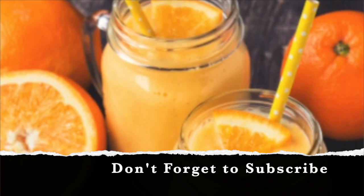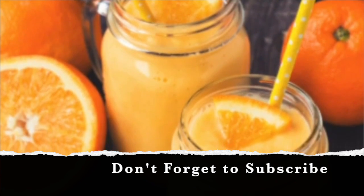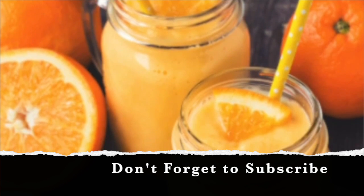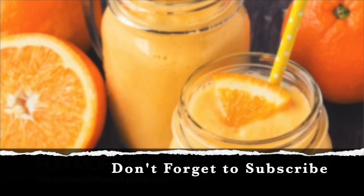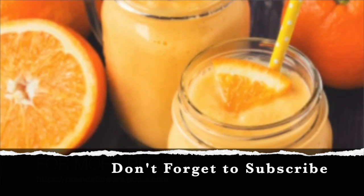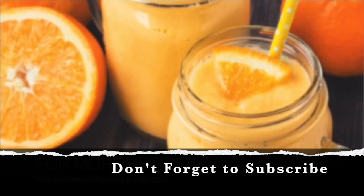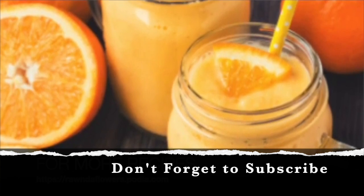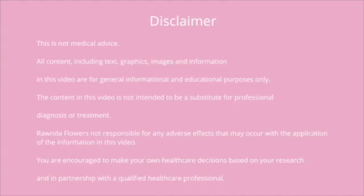And that's it, friends — you're ready to drink this delicious smoothie that will help improve the glow of your skin. I know you will enjoy it because it not only helps with our skin but it also tastes delicious. Let me know if there are any other recipes you'd like me to do, and I hope you guys enjoy your day — have a good one!